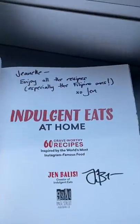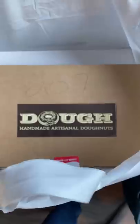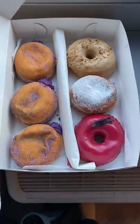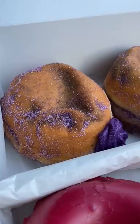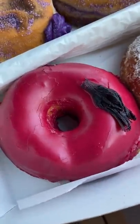This is an ube cheesecake donut. It's as tasty as it looks. This masterpiece was something my new buddy Jen of Indulgent Eats made in collaboration with Dough Donuts in New York. It's a limited edition flavor that they released for one day only, and a portion of the proceeds went to the organization Save the Children.